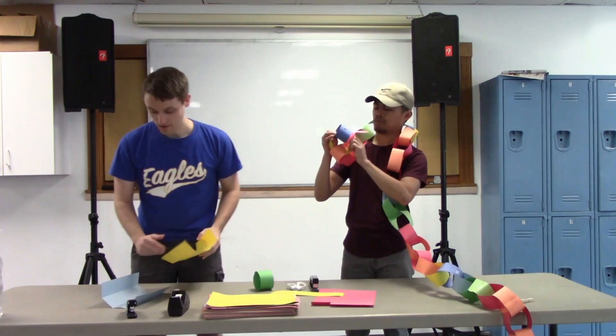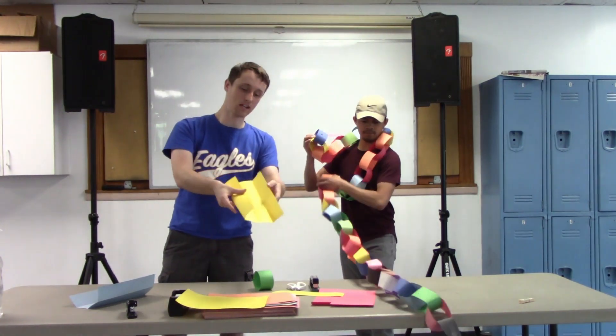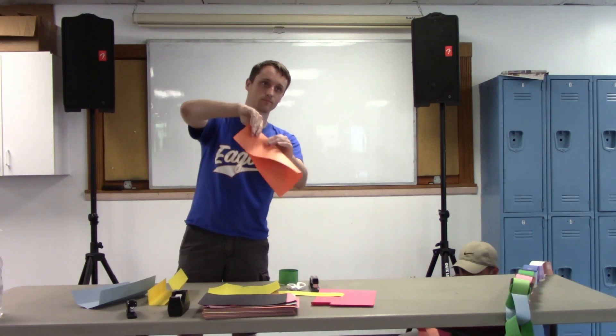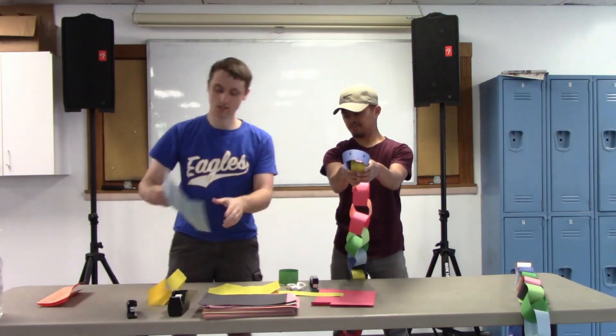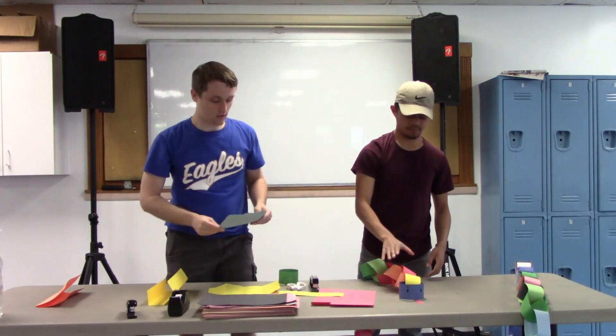What we did is we took a piece of construction paper and we folded it in fours — fold it long ways like this and then fold it again. What that's going to do is give you creases. Hopefully you can see those.